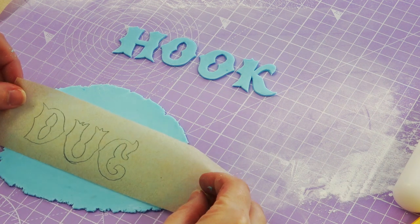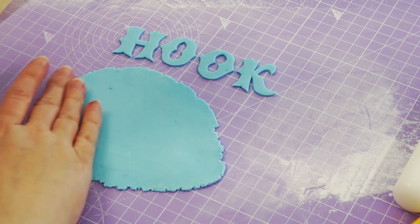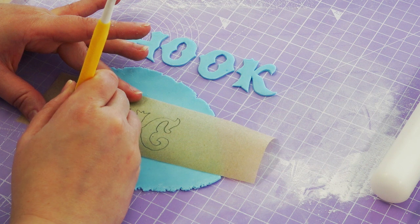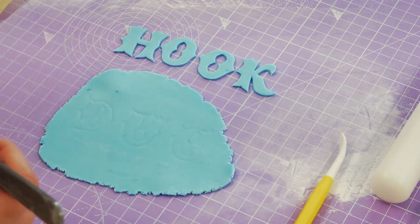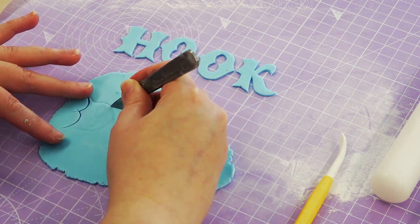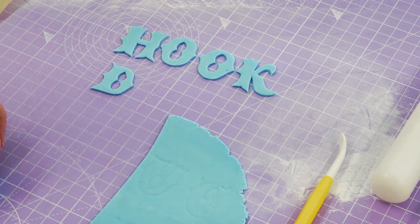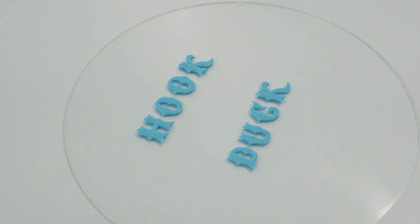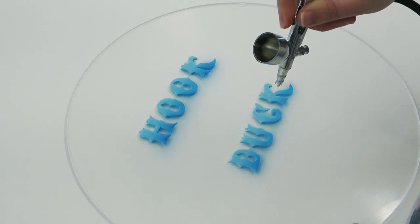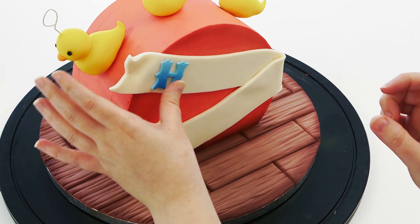For the lettering, I've traced them out onto greaseproof paper — you can find lots of fonts online and my favorite website is dafont.com, linked below. I'm tracing around each letter with my dresden tool to make an impression, then following that impression with my scalpel to cut them out. Add a little bit of tylo powder to your sugar paste to make it easier to cut. I've placed the letters on an acrylic board and airbrushed the bottoms with a darker blue to give an ombre effect, then left them to dry before sticking them to the ribbon with water.